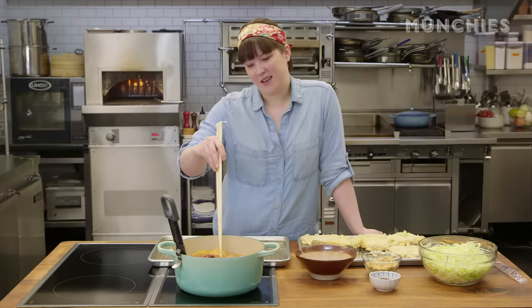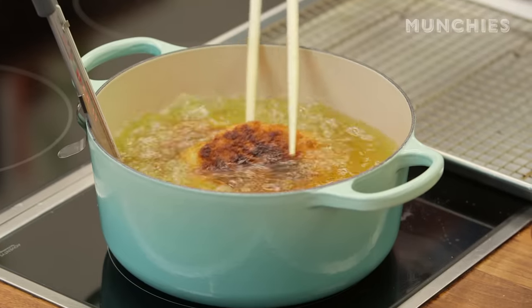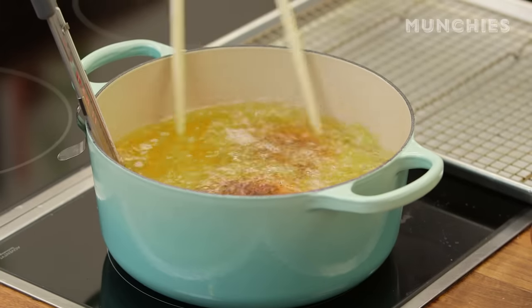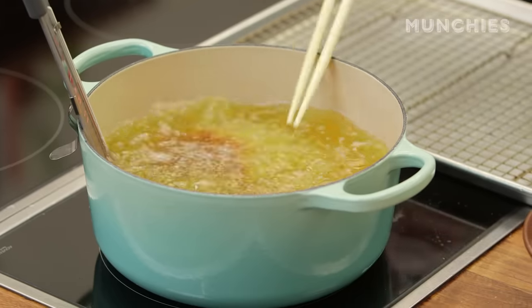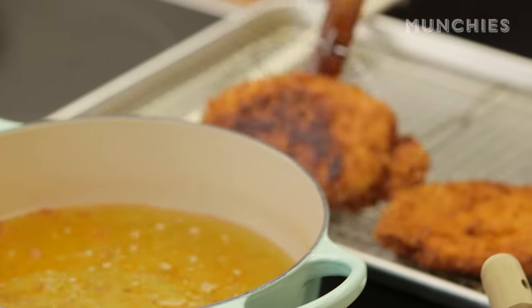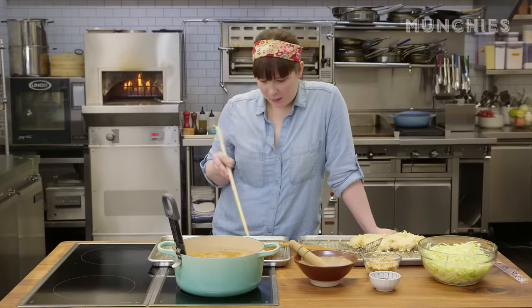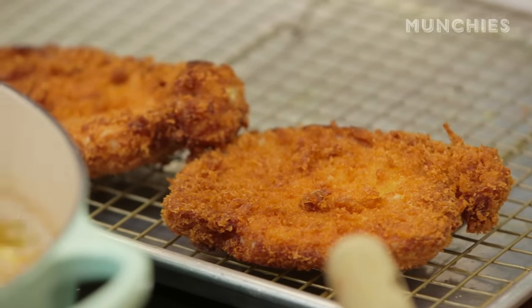I normally fry in a big fryer with a basket so it never touches any surfaces. This is one of the things that happens when you're frying at home — I wasn't paying attention and the bottom got a little burned because they're heavy. But it's fine, it's still going to be delicious. We're doing six to eight minutes — it might be done sooner, and there's probably a science to it, but just go with your gut. If you're not sure, you can just cut into it and check. Because we used the nama panko, you get some of these bigger pieces, which is just a nice little added crunch.